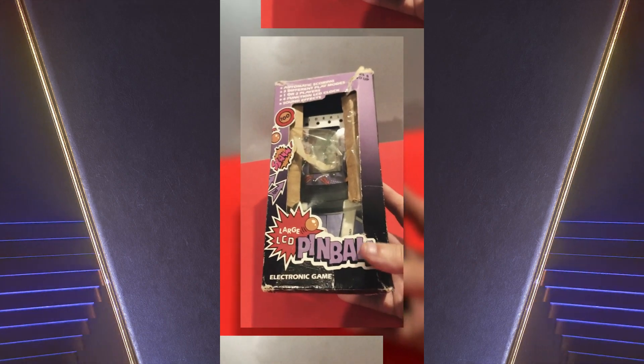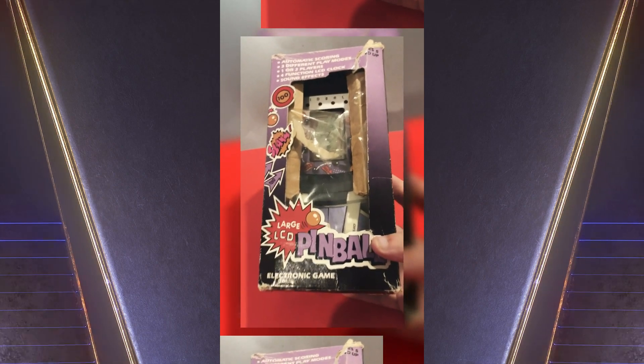As you can see, this hasn't got a Tandy label on it, but it's exactly the same machine, which is why I'm calling it Tandy pinball.